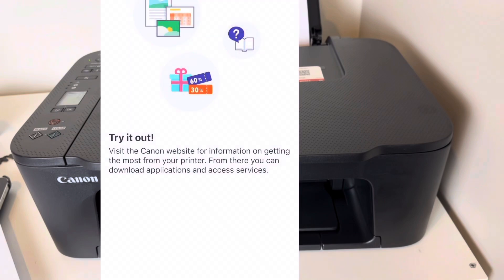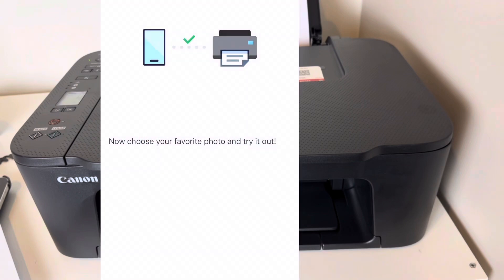It does take a while to get connected, but now let's get to the fun part — let's print a photo!